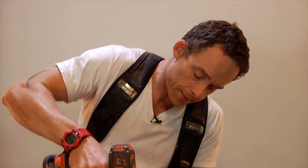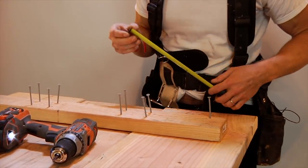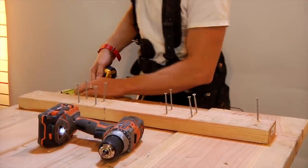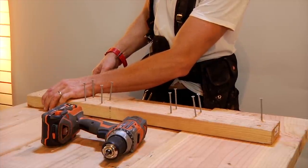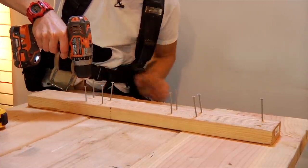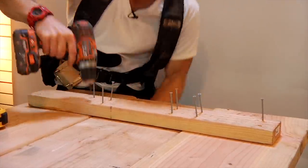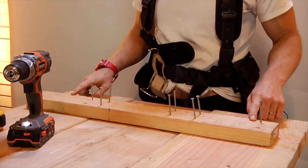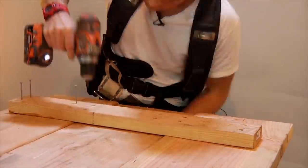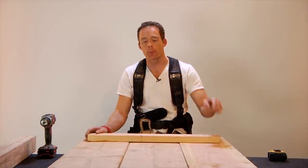Start at one end and affix the screw all the way down. I like to check my numbers as I go — make sure I've got my 2-inch mark and my 7-inch setback so we're square. Once those two points are set, you can throw the rest of them down really quickly because it's not going to move. We've got our first support in; we're going to do the exact same thing on the other side, then put one dead in the middle.